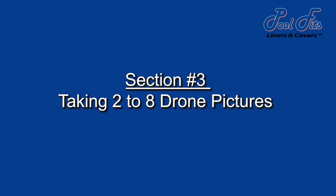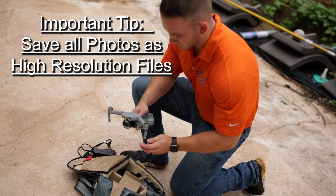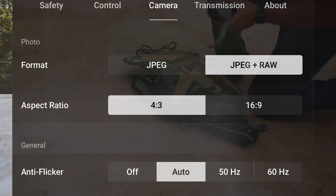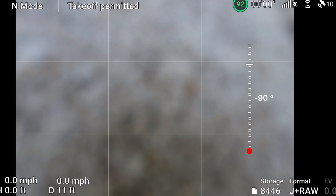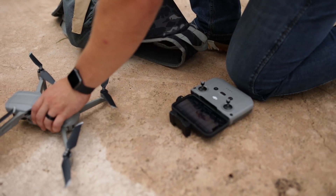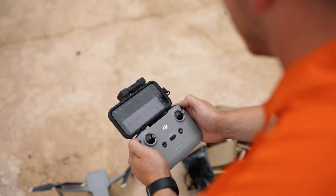The first step is to set up the camera to appropriately record the photos as follows. Set the camera to normal mode. Set the picture format to raw JPEG mode. Set the gimbal angle at 90 degrees. This setting should be verified at takeoff and at the desired altitude before pictures are taken.